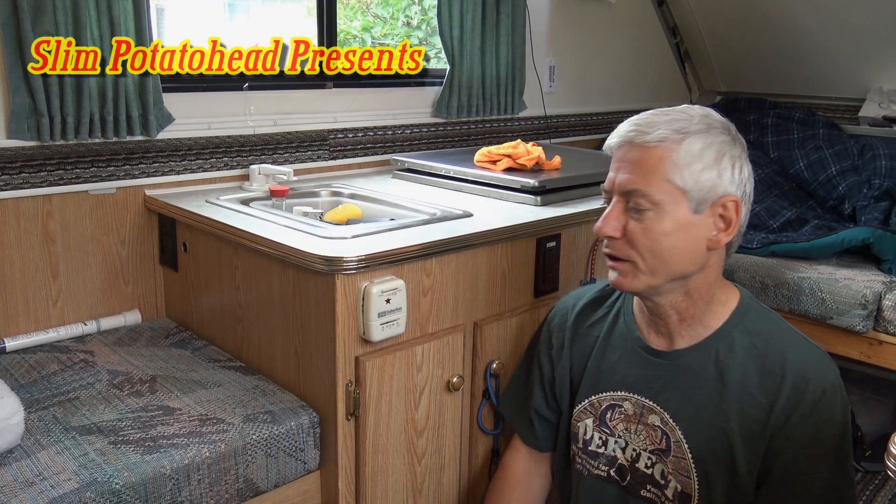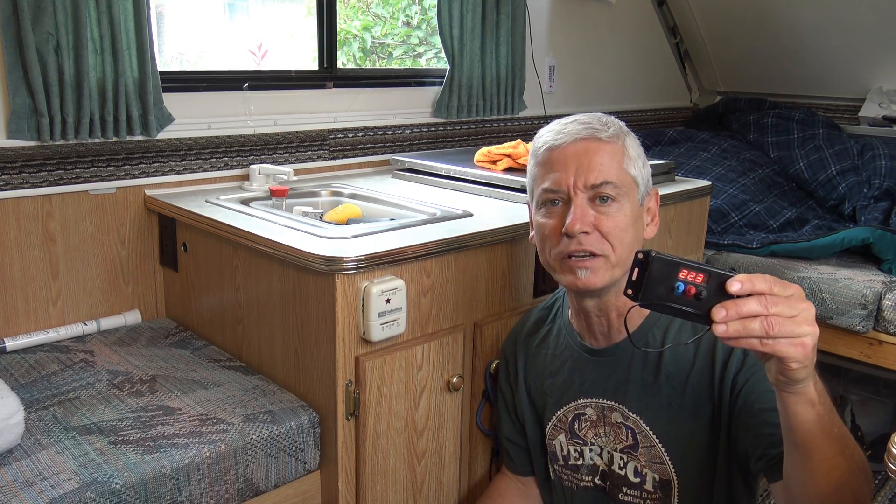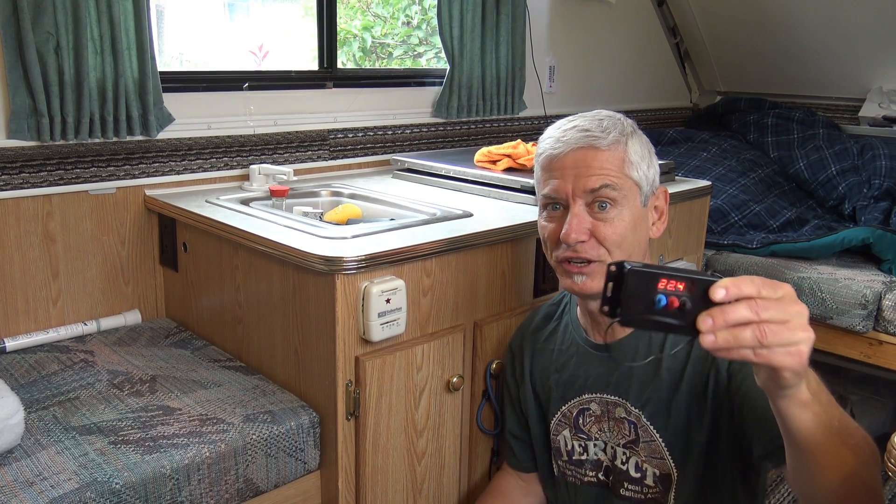In this video I'm going to replace this old dinosaur thermostat with a new digital one I built myself. Digital!